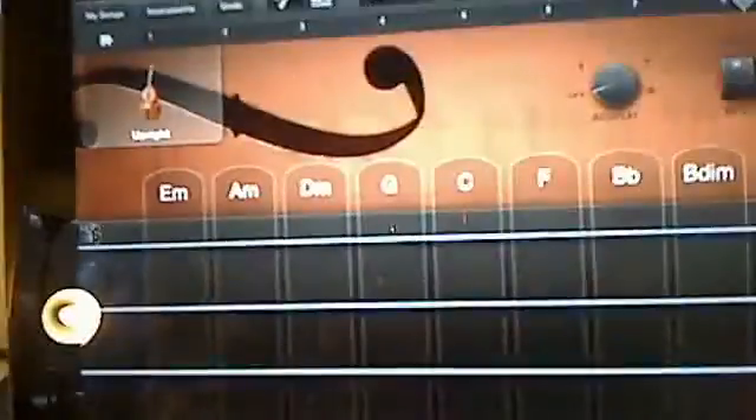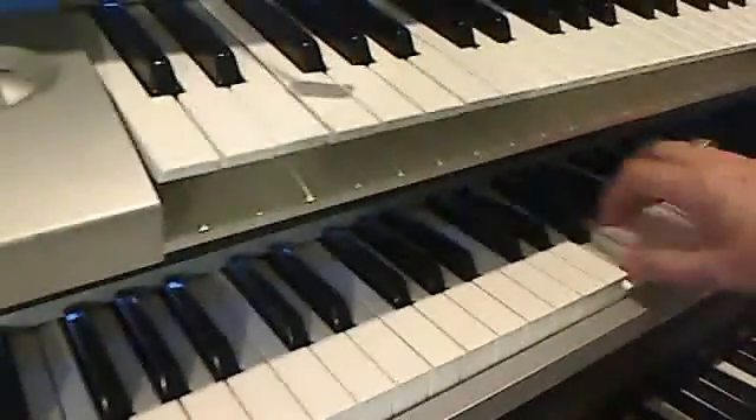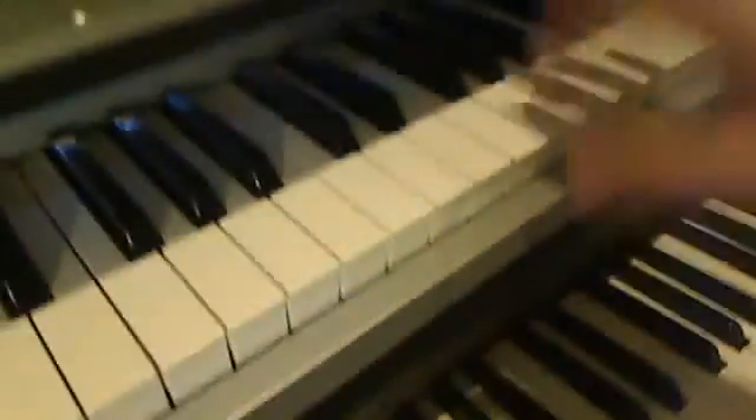Then you go over to your screen and click GarageBand. Now we've got a bass guitar up right here. Watch what happens when we use the keyboard with this — we get this sound. Whereas we would have done it like this, we can now go...